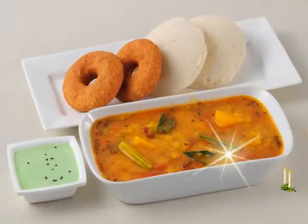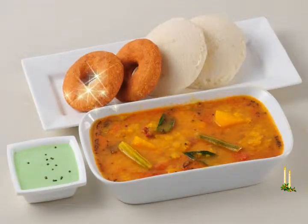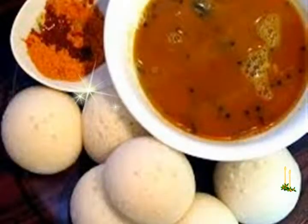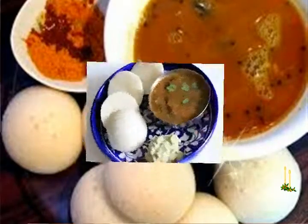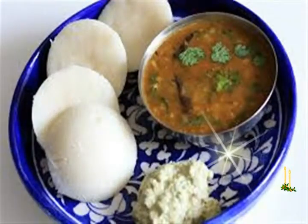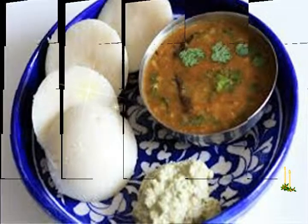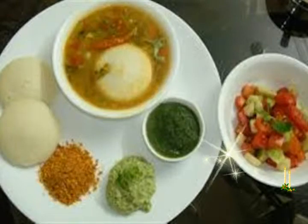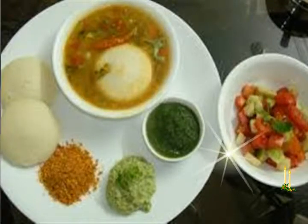Ingredients: 1 cup yellow lentils (toor dal), 1 tablespoon salt, 1 tablespoon sugar, 3 tablespoons sambar masala, 3 tablespoons tamarind pulp or 1 teaspoon tamarind concentrate, 2 teaspoons mustard seeds, 7 to 8 curry leaves, 2 to 3 whole dry red peppers, 1 cup mixed vegetables cut into 1-inch cubes, 1 big onion cut into quarters, 2 tablespoons oil, 1 tablespoon chopped coriander leaves to garnish.